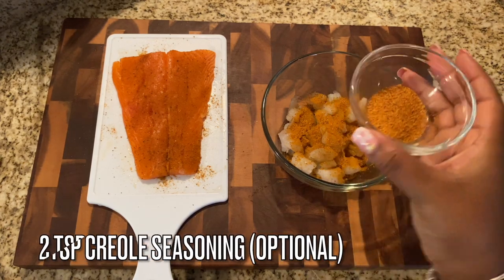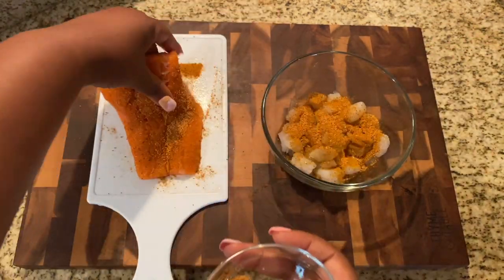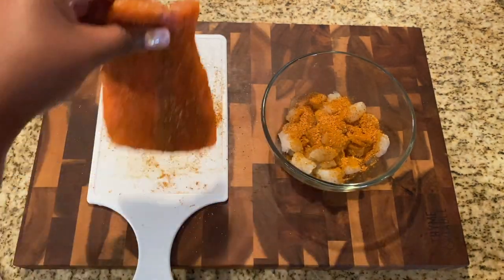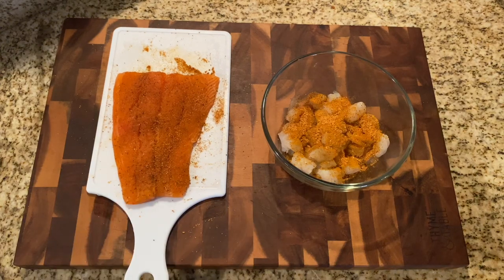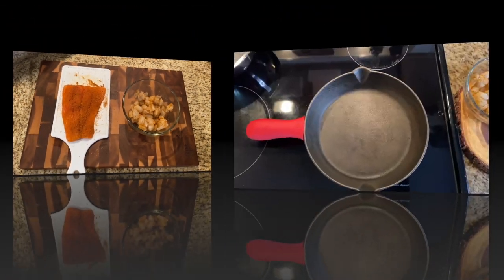I'm also adding in two teaspoons of creole seasoning, which is going to give it a nice kick. If you don't like creole seasoning you can definitely leave it out. You can season this however you want — just make sure it's seasoned.